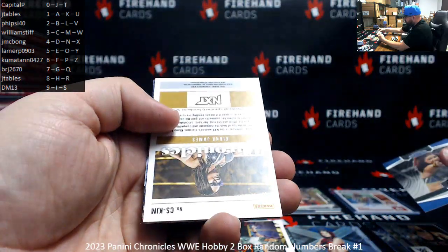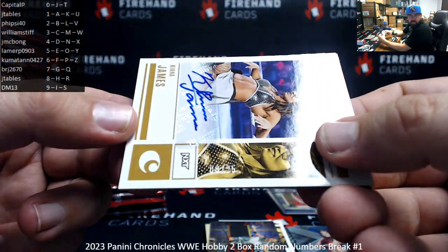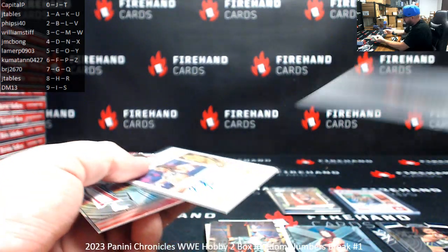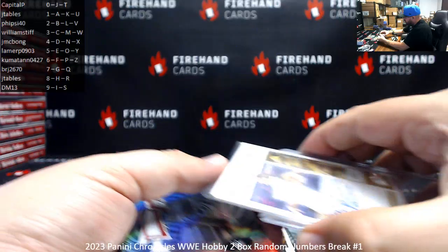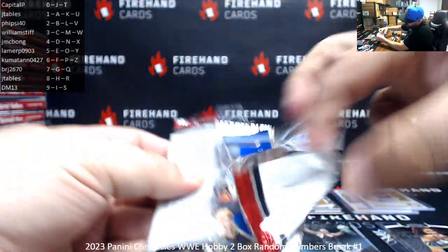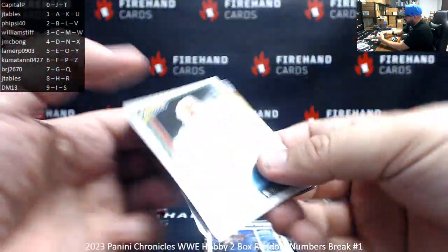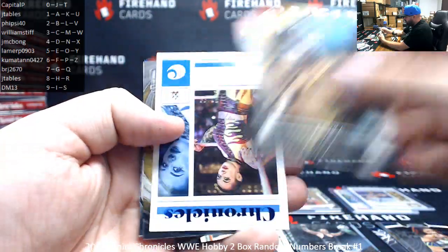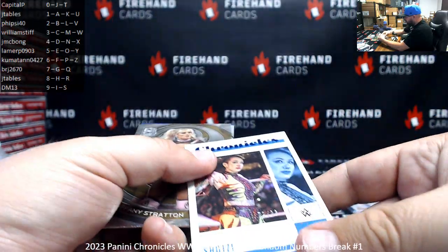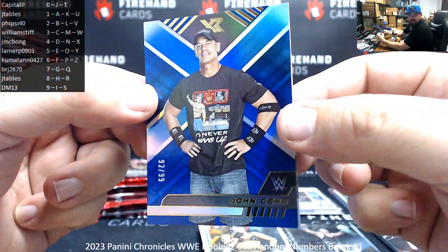Got an Honors of Bayley. Kiana James is your next auto — this one is a Holo Silver, serial numbered A25 of 08, number eight for J Tables. Cody Rhodes Illusions, Damian Priest Limited. Paul Heyman — that's a pretty cool Classic. Mr. Perfect. Asuka. Got a blue Shotzi, number 72 of 99 — number two for Five Side 40.